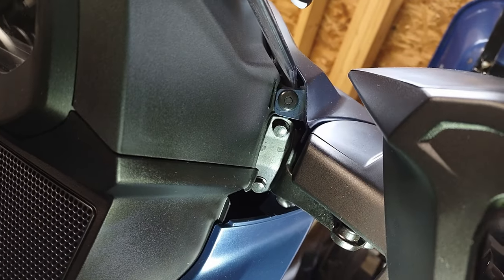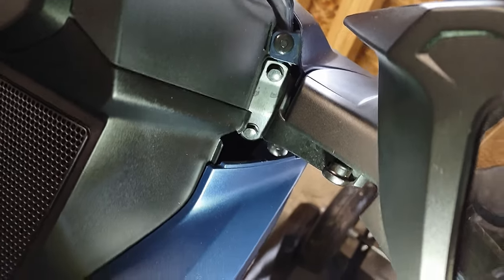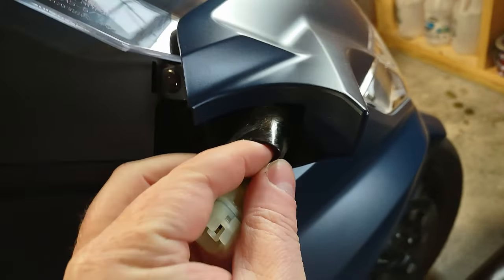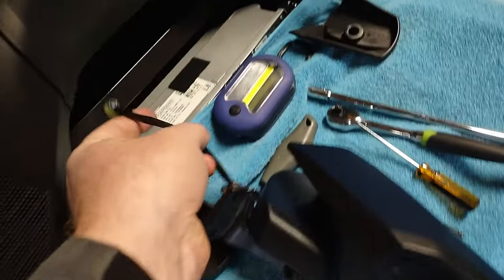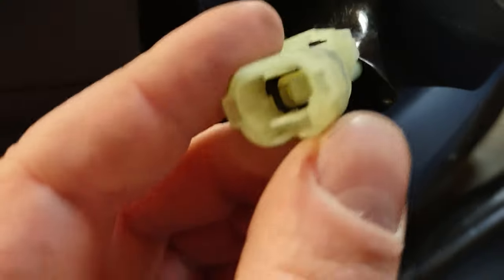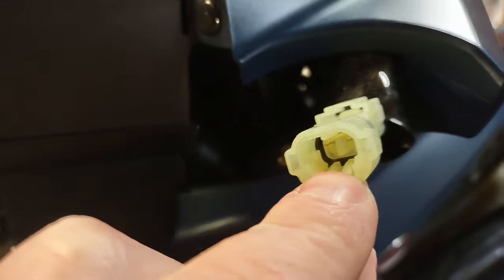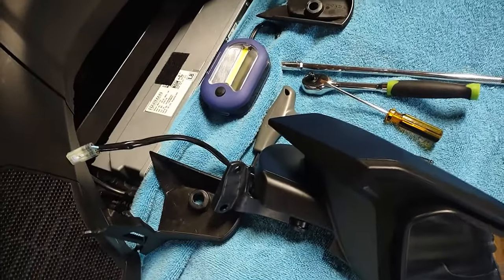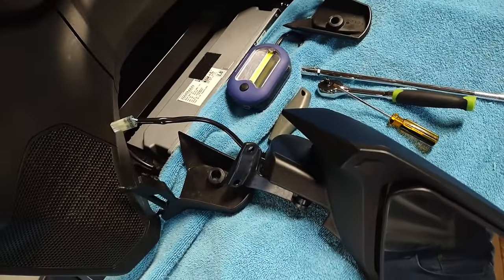Those two bolts take an eight millimeter socket — take those out and the whole mirror should just come right off. There's a power cord too that you have to unplug. After you remove the two bolts, slowly and carefully feed out all that line because there's a bunch of it. The plug looks a little weird, almost like two plugs in one. You push down and pull out the plug from the mirror. The mirror is now off — you can do the rest of the work inside since it's cold.